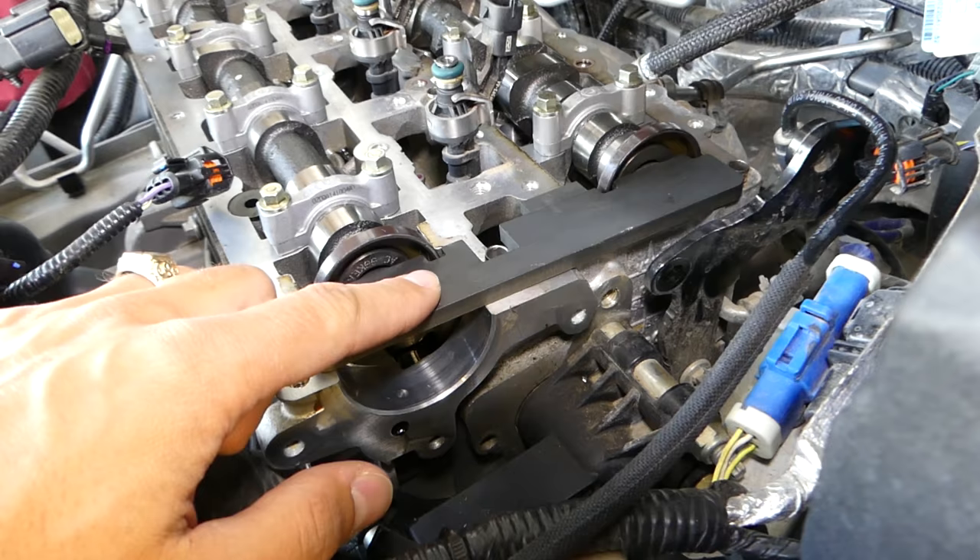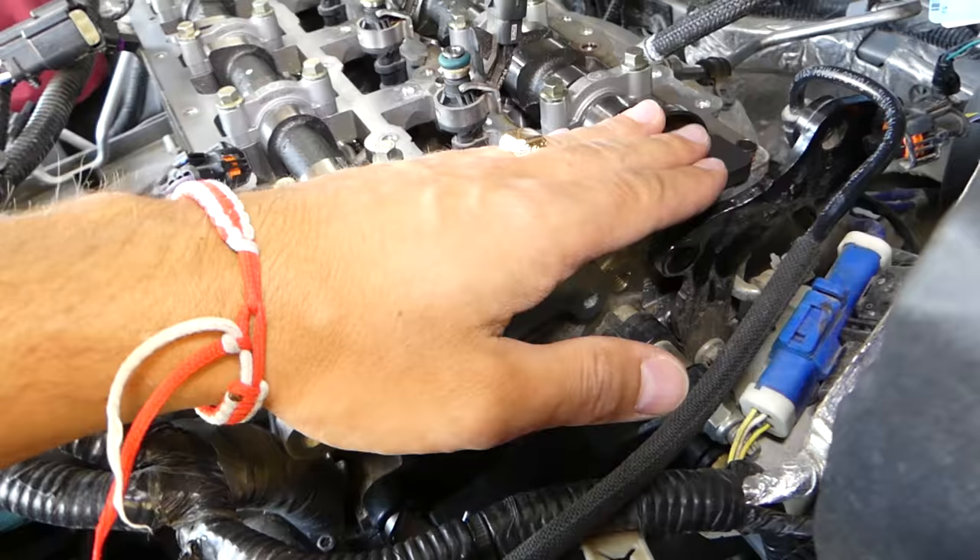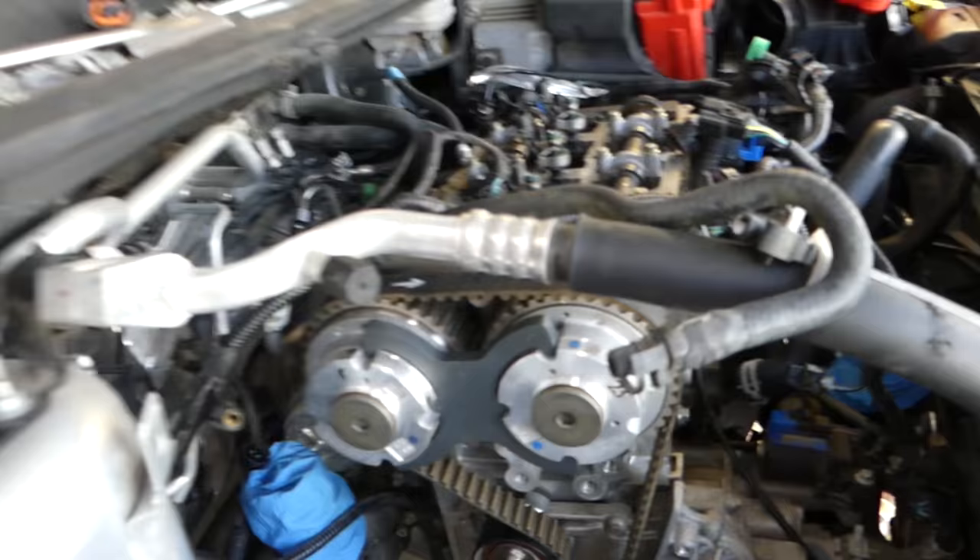This plate is going to hold the camshafts. You cannot put it in two different spots — it fits only one certain way. It needs to go all the way in. There are canals in the camshafts and the plate is going to seat all the way into the canals on both camshafts.